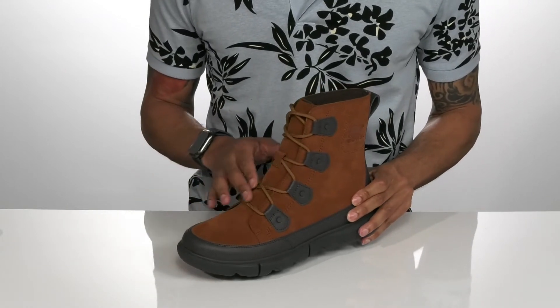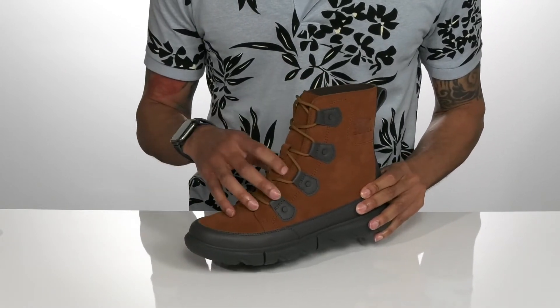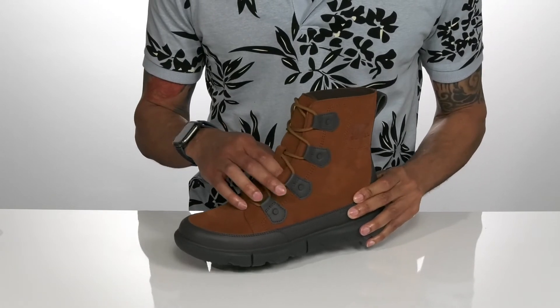There is a unique lace-up design along the top of the shoe with a gusseted tongue that's going to keep your foot nice and dry.